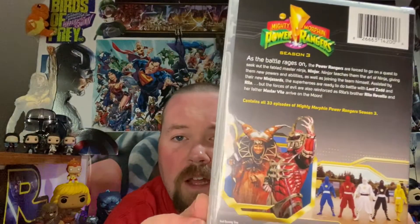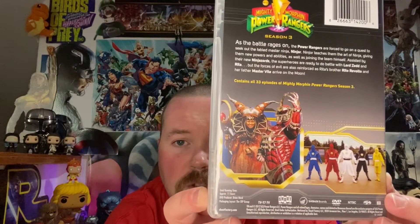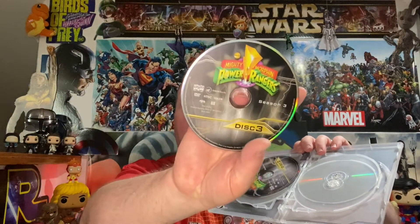There's the back — you guys can pause and read any of this stuff if you care to. We got the White Ranger on the discs for this set, and then the Black Ranger is on the other discs. There's our loose disc right there. Shout Factory like I said never ever disappoints with these packages.